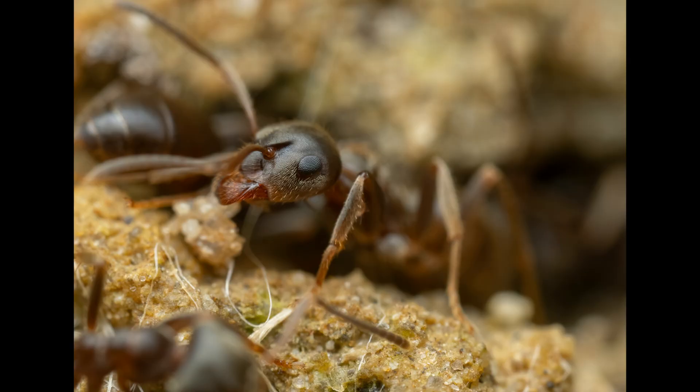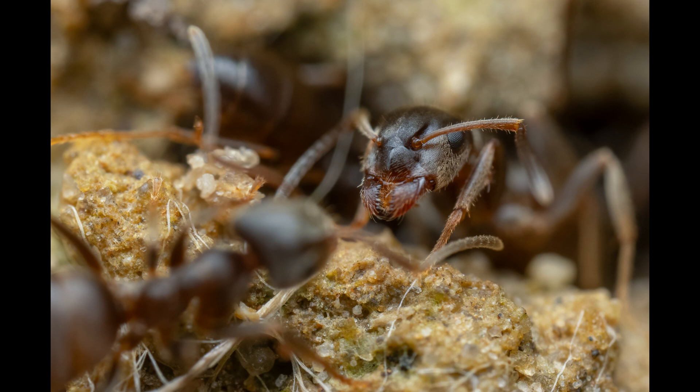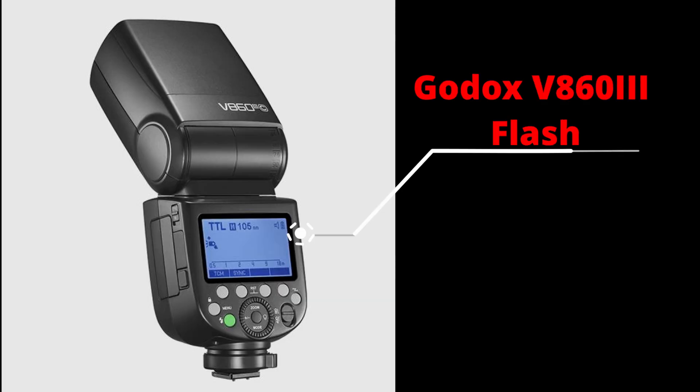I've gone down to the full two times macro to get some nice close-ups. I'm also testing out this new Godox flash I've got today and I'm really impressed. It's got an internal battery which you have to charge using the switcher charger, which I wasn't so keen on, but the recharge rate is really good. I've been blasting off five shots at a time at f11 and I've had no problem with it recharging in between. It's really good so far.